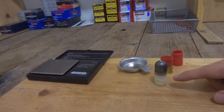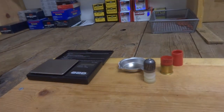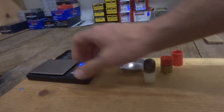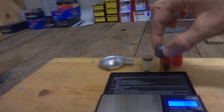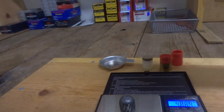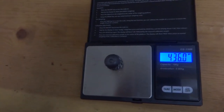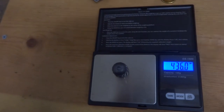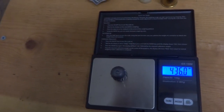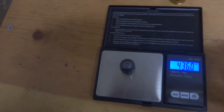Now let's weigh the slug and see exactly how heavy it is. Just the slug by itself is coming in at exactly 436 grains. I think one ounce is 437 grains, so we're actually just one grain short of a one ounce slug.